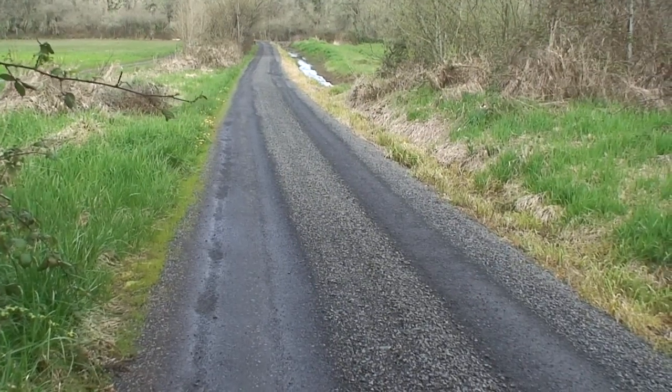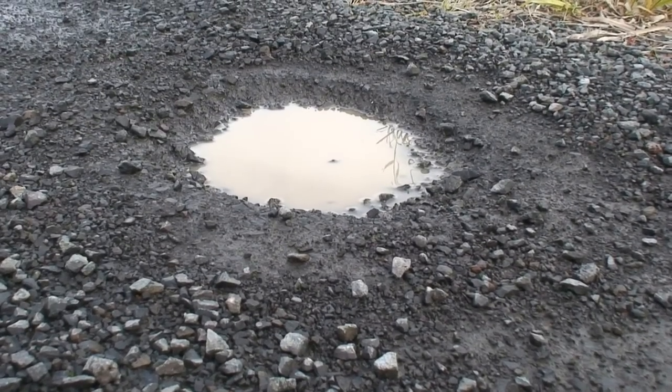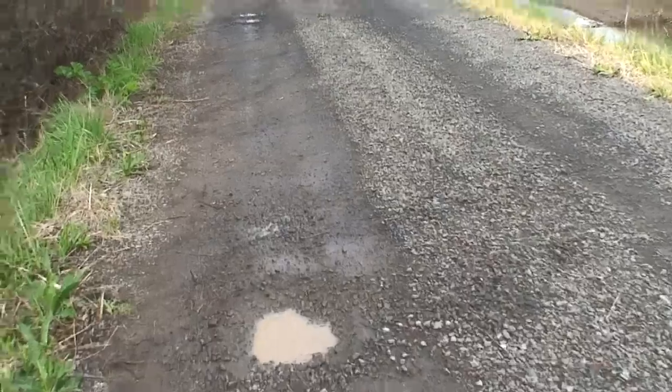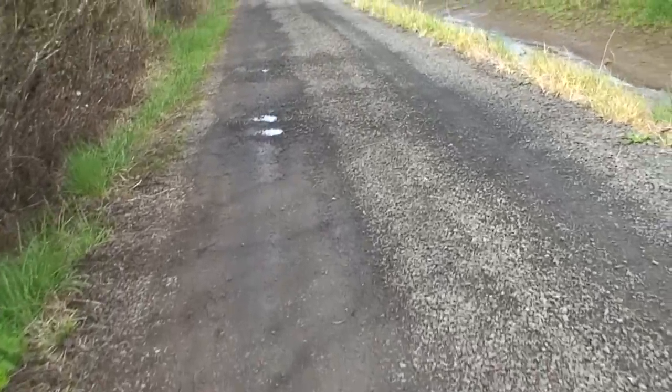Why do you need to regrade your driveway, you ask? Well, potholes. Lots of potholes because of primarily spring rain and people driving far too fast. But the long and the short of it is, it's time to regrade the driveway, so let's go do it.